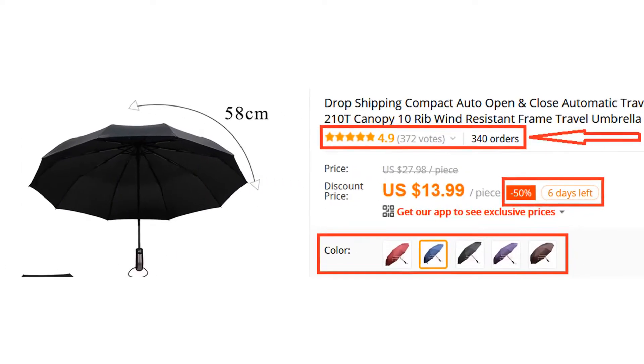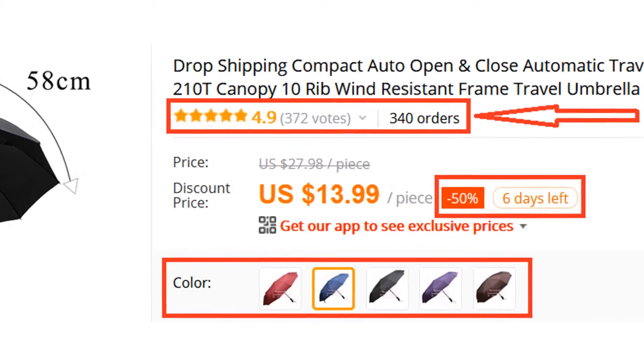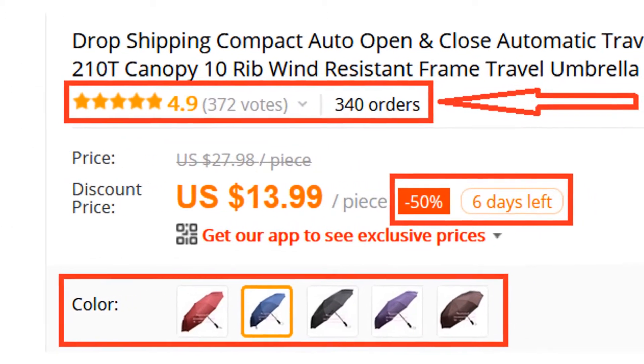Why you should buy it? More than 300 persons have already bought this umbrella and their review shows that the umbrella is really excellent.